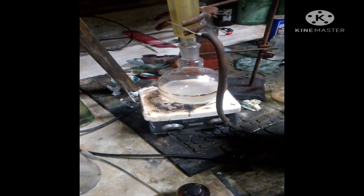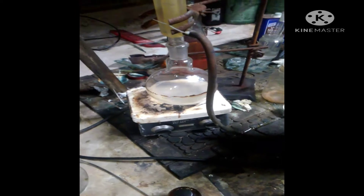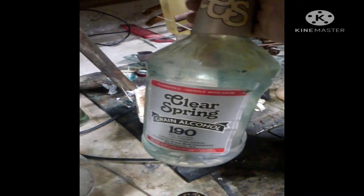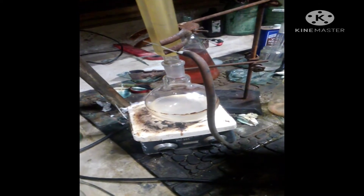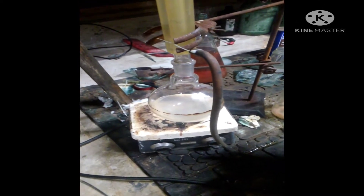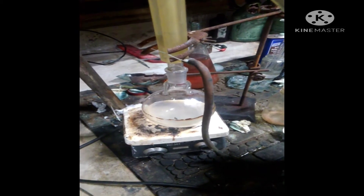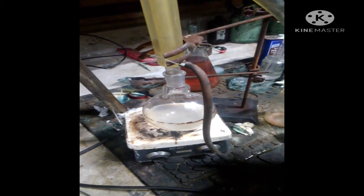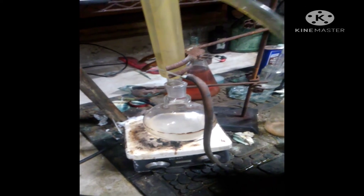Today I'm making ethyl acetate. What I have in this boiling flask is Everclear, which is 190 proof, so that means there's 5% water in it. I've got it refluxing with sodium hydroxide to dry up the water. Now I'm going to decant off the liquid and filter it.